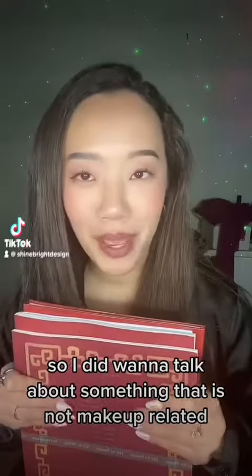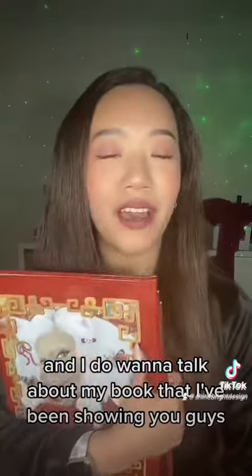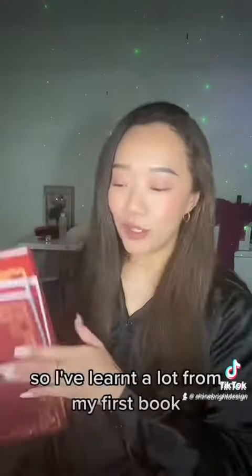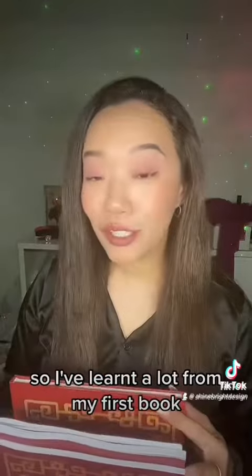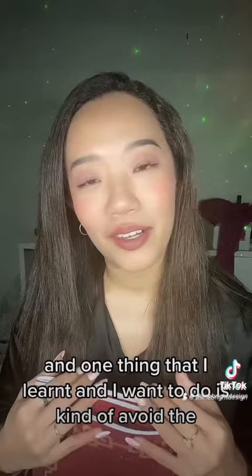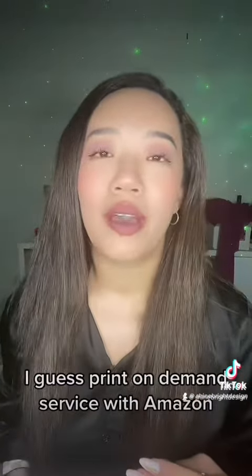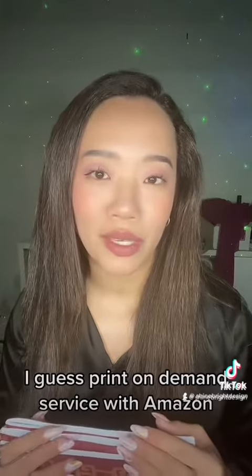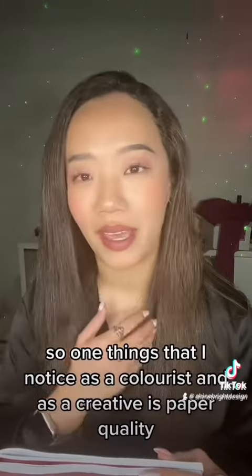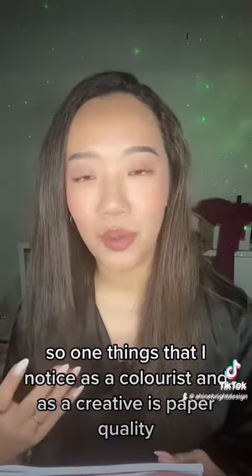I did want to talk about something that is not makeup. I want to talk about my book that I've been showing you guys and working on for over a year now. I've learned a lot from my first book, and one thing I want to do is kind of avoid the print on demand service with Amazon. One of the things I noticed as a colorist and as a creative is paper quality.